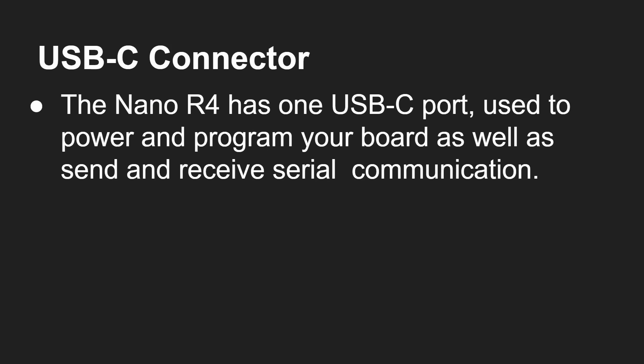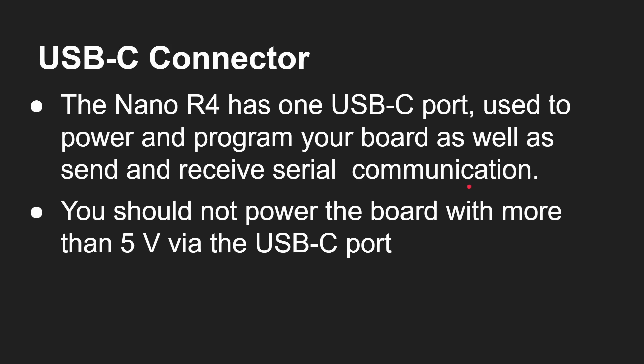The R4 has one USB-C port, which is used to power the board, program the board, and send and receive serial communications. Absolutely brilliant — you just plug it into your laptop, the board powers up, you can flash new programs onto it, and get output over serial using the serial monitor inside Arduino straight away. No having to connect up any other kind of serial communications. Do note you should not power the board with more than five volts via USB-C.